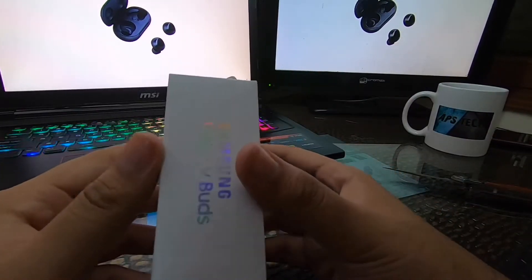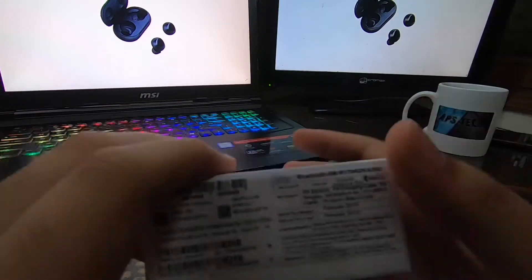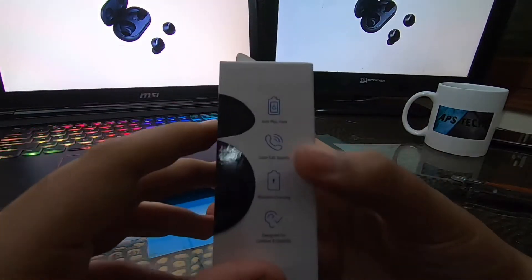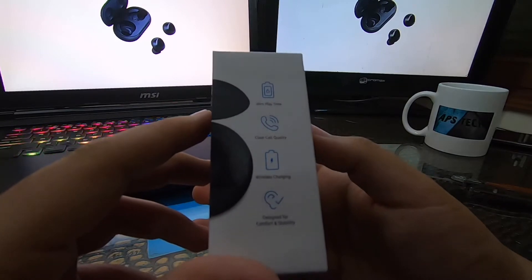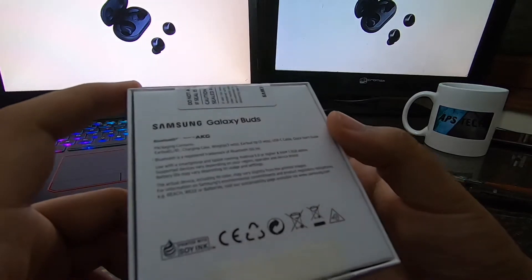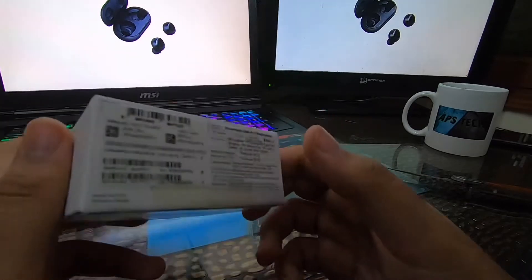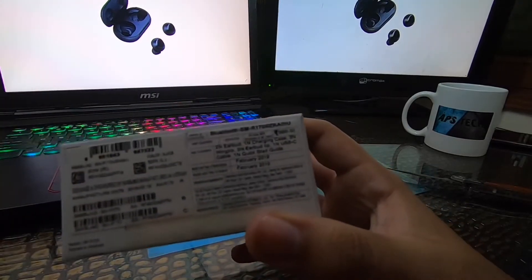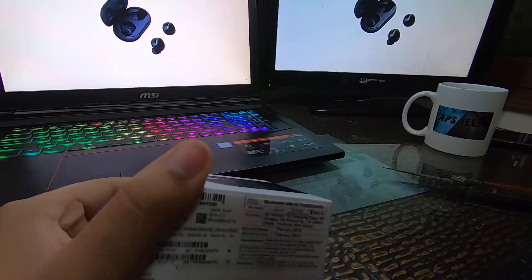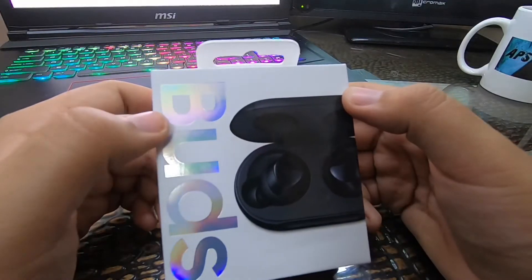You can read the box details on the side. It says: six hours playtime, clear call quality, wireless charging, designed for comfort and stability. Samsung Galaxy Buds with AKG audio. The price is 10,000 rupees but I got it for 5,000 — pretty good deal.